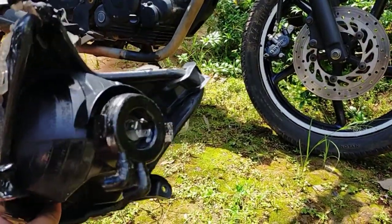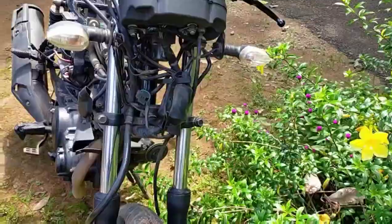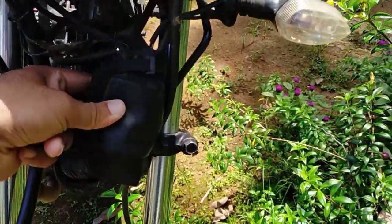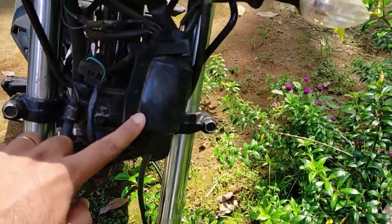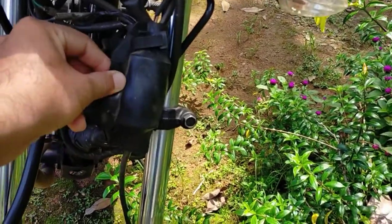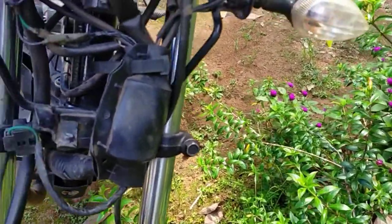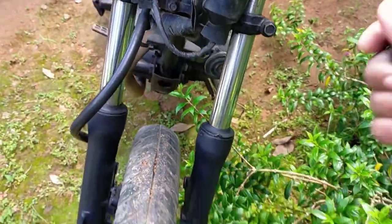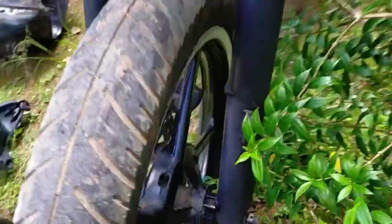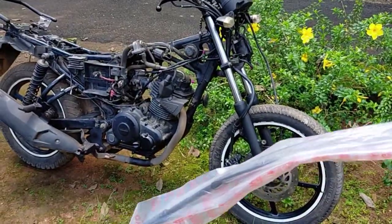I am going to show you how to install the headlight — the original one. The other thing is that we had to fix the meter cables. This is what we had to fix. We had to fix the meter cables.